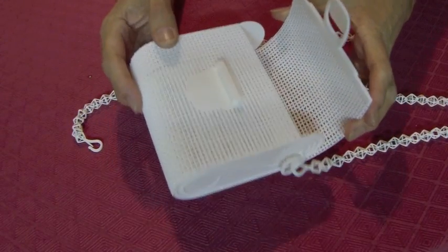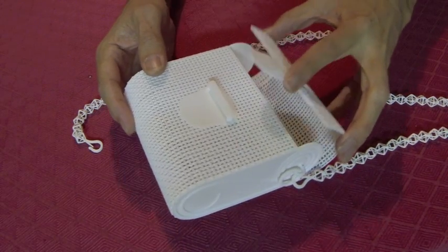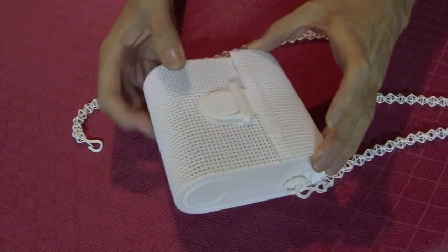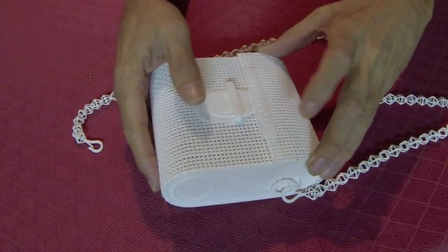Hi, Vertigo Poké here. I'd like to share with you one of my latest 3D printed pieces. It's a purse designed with a flexible interwoven mesh pattern. It features a reclosable clasp that easily opens and closes with a push of a button.